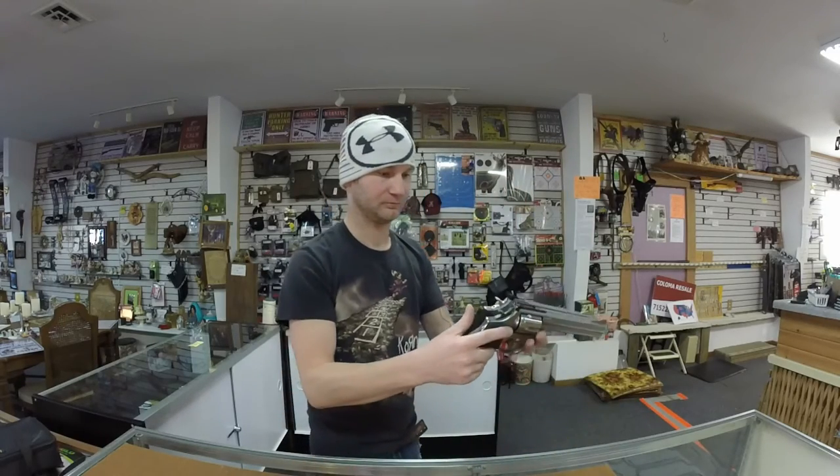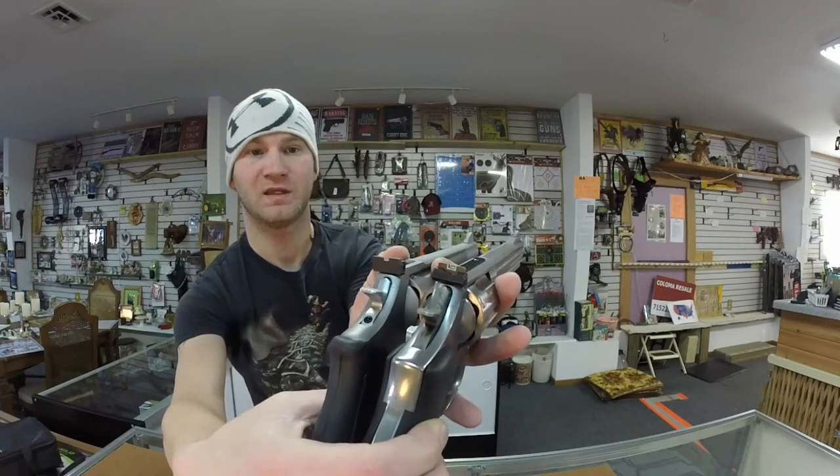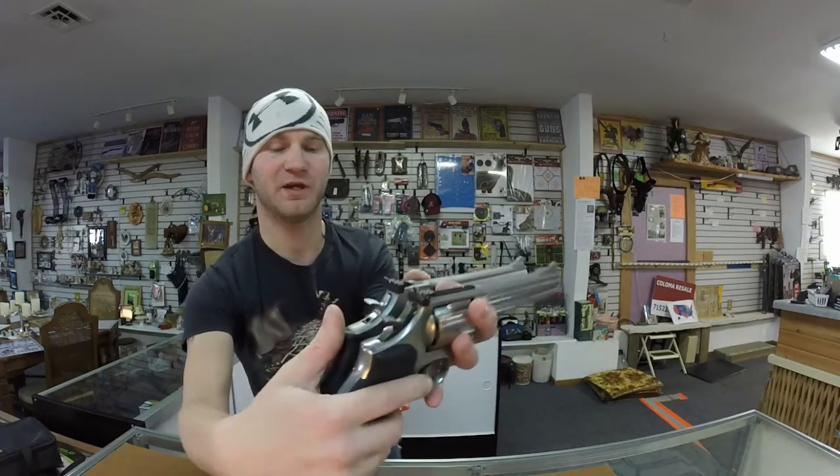Both have adjustable back sights. Looking at the sights, I almost kind of like the Smith & Wesson sights better.